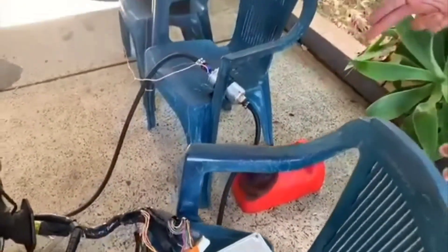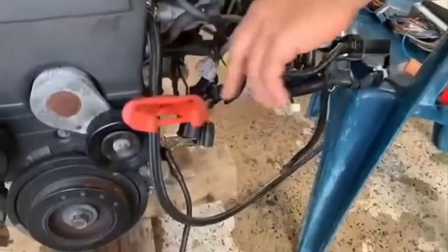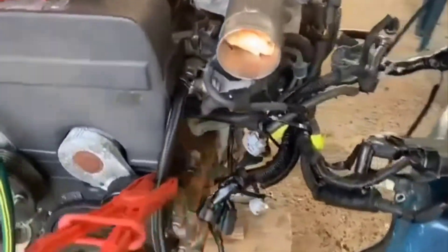I don't have a fuel rig at the moment, so what I'm going to do is use these hose clamps here as a fuel rig. It works very well.